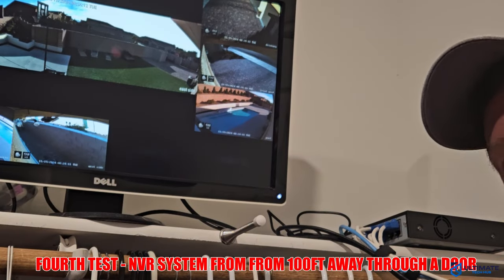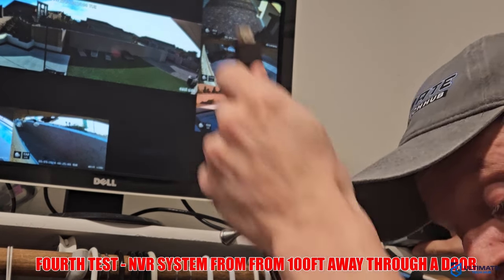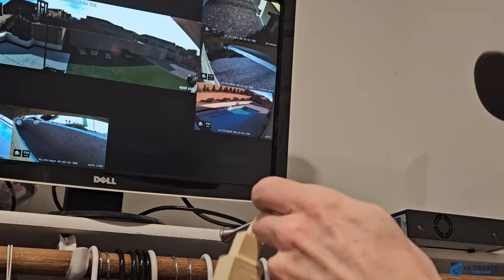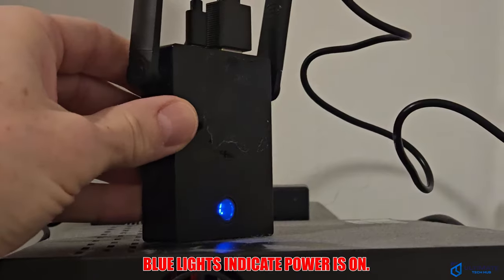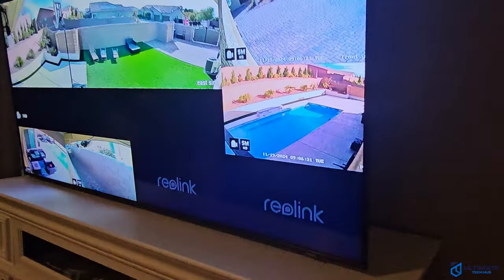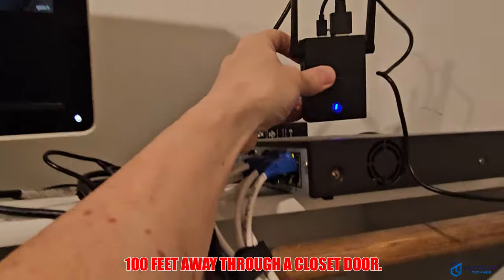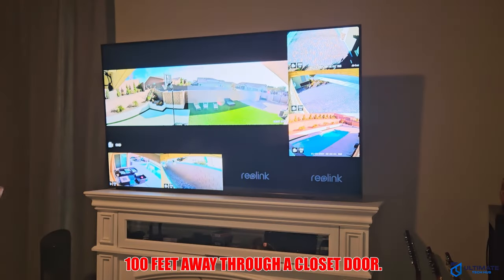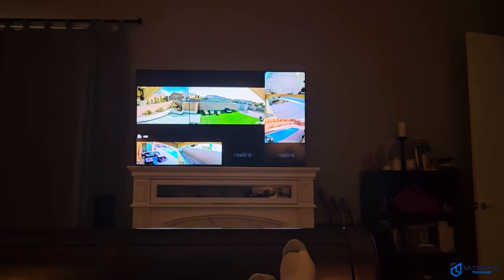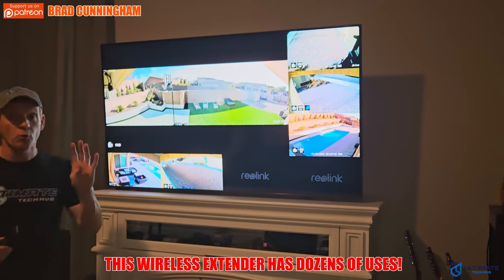For our final test, we're going to extend the security monitor to the big screen TV in our bedroom. First we swap out the HDMI cables and plug it into the extender, then plug the power in below and set it up. We'll check the TV in the master bedroom. Our fourth and last test is a success — we are now wirelessly extending our security system from our master bedroom closet all the way into our master bedroom. For our particular situation, this will be a permanent setup, because having the ability to watch our security cameras from our bedroom is priceless and gives us a great sense of security.